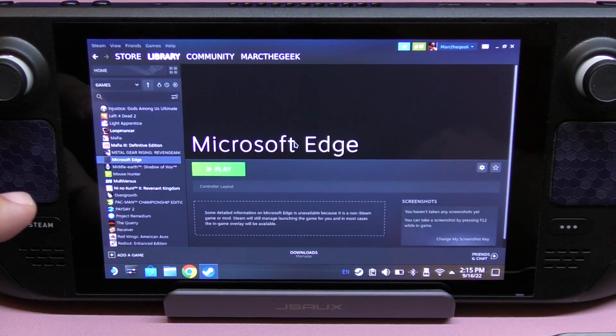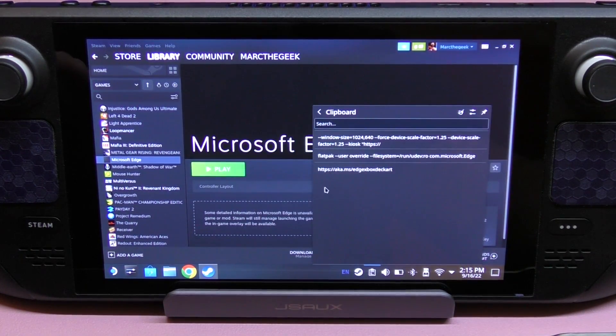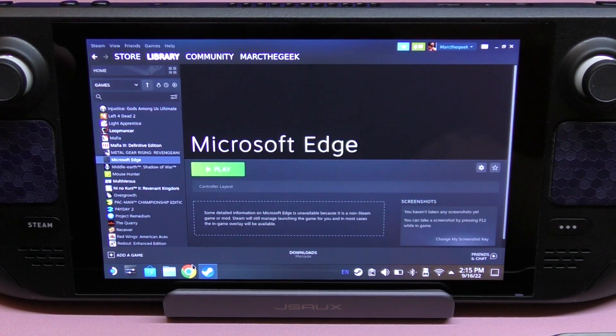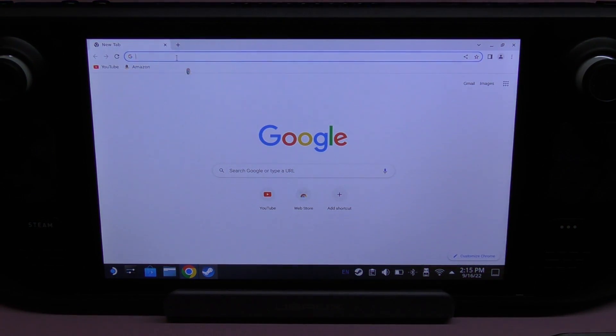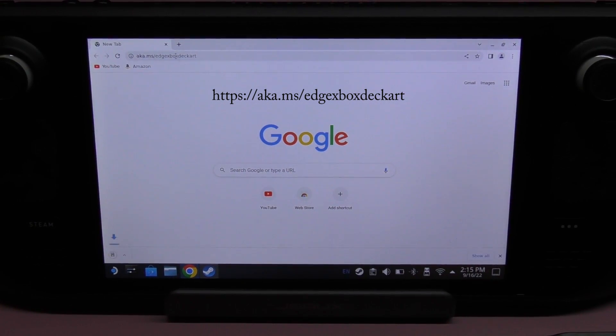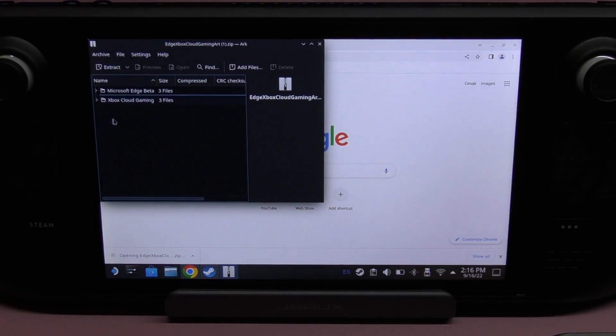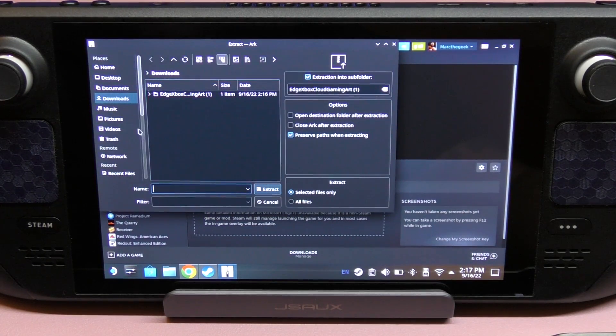Another thing you might want to do is add the Xbox logo and artwork so the app looks proper in your library. I'm going to copy this link right here, open Chrome, paste it, and hit Enter. It's going to start downloading a small package that contains artwork to customize the Microsoft Edge entry so it looks like an Xbox Game Pass application.